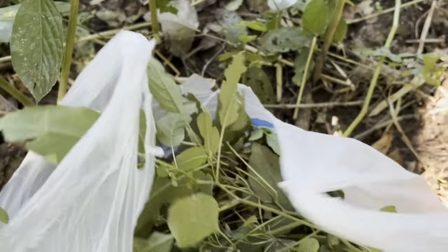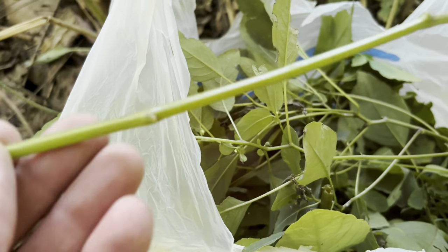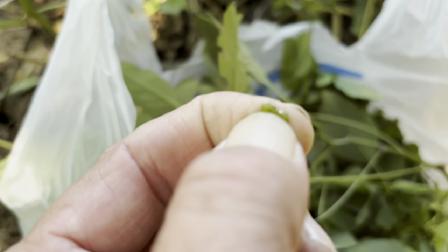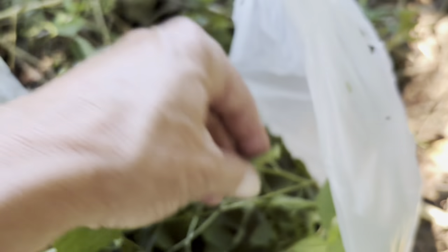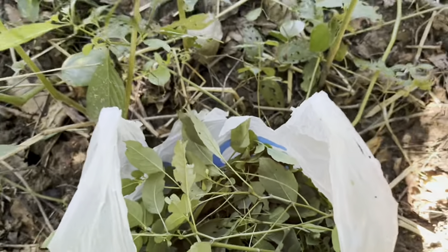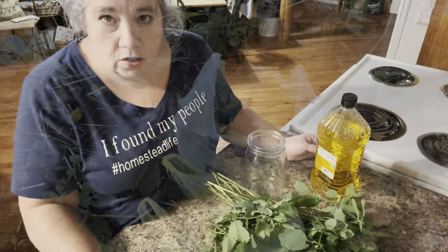I've already got one bag here and, as you can see, that's what I'm talking about with the stems. I'll break that off — there's all kinds of juices in there, and that's what you're after is the juices. I'm going to fill up another bag and take that home to her.